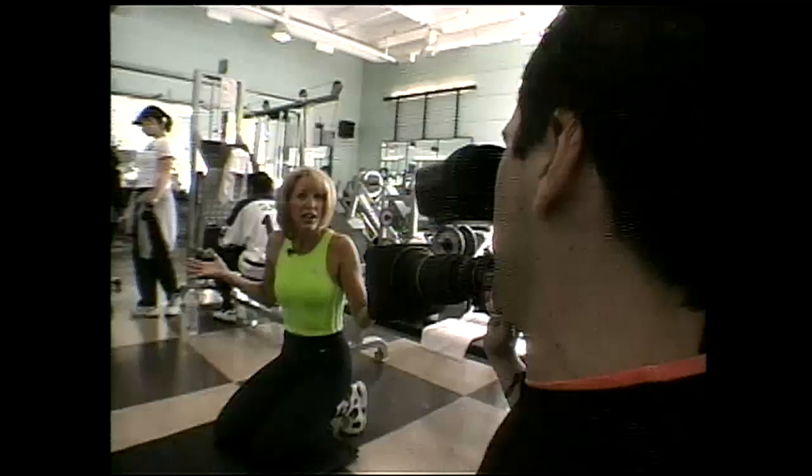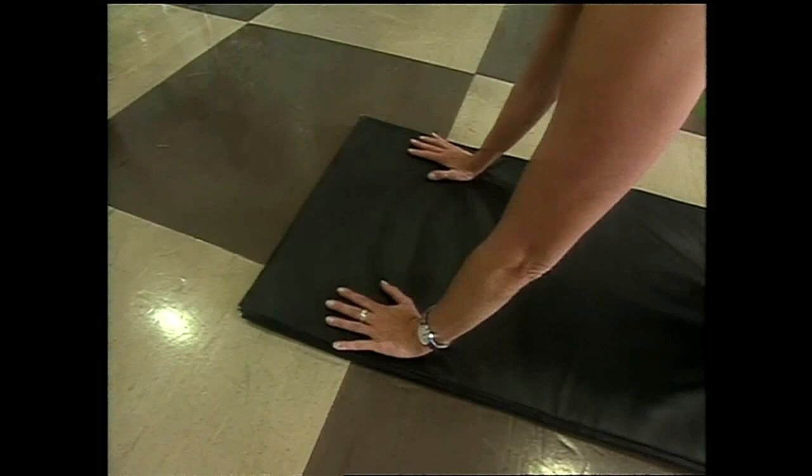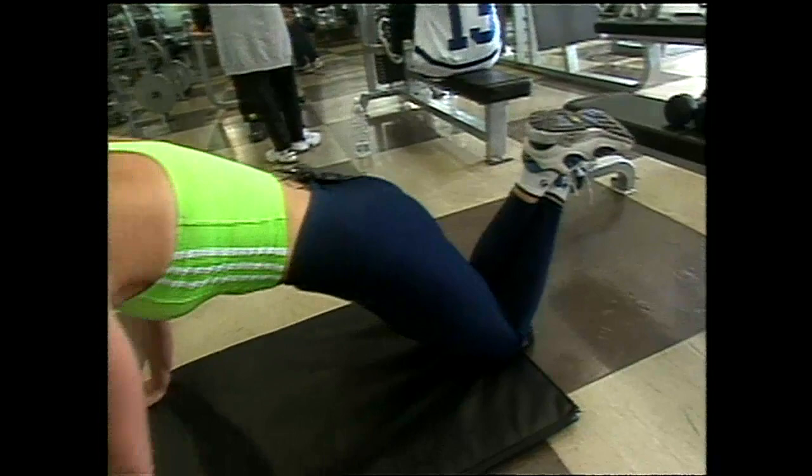Everybody knows a push-up. I'm going to show you a ladies' push-up — it's going to keep us nice and toned and work our arms too. You can do it on your carpet or on a mat. Put your hands shoulder-width apart, bend your knees, and cross your feet to get them out of the way. Pull your butt in and pull your stomach muscles in. No butts in the air — keep your back flat like a table, Emilio.